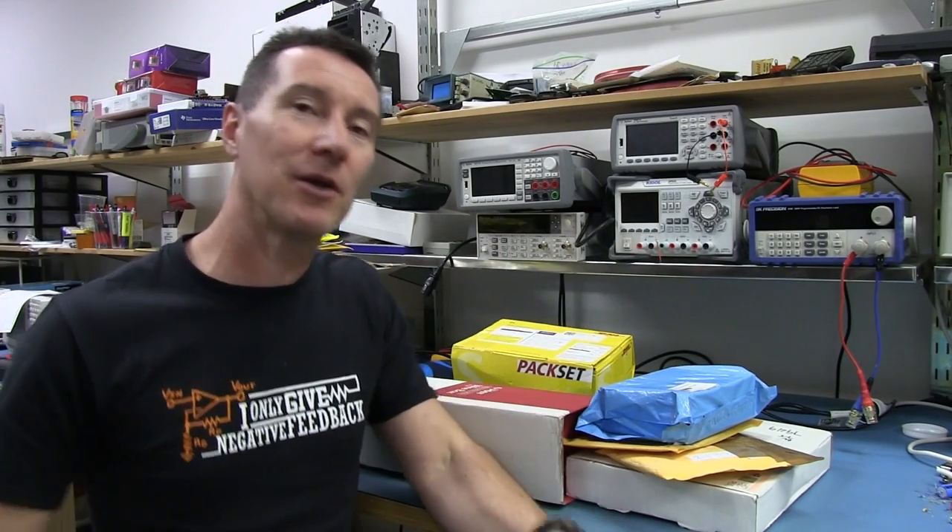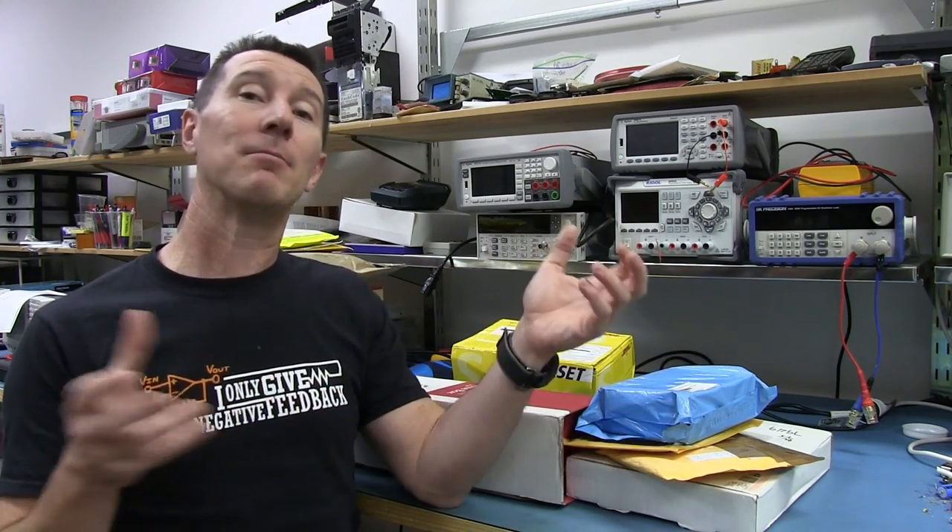Hi, welcome to Mailbag. Yes, I'm back on camera. Usually I'm not on camera at the start of Mailbag, but it's a good opportunity to give you a small update. For those who have been following on the forum and on my blog website, you'll know that I'm getting quite close to getting my live streaming set up. I'm going to be using YouTube Live. I did a test yesterday and 150 people just impromptu turned up to my live show.